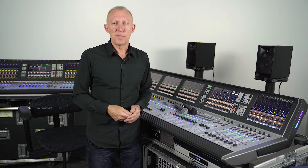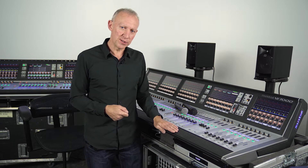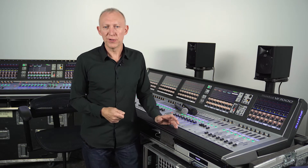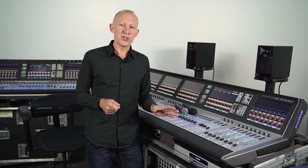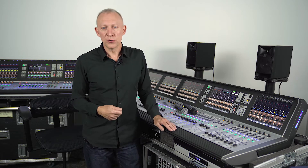This is a feature that Soundcraft pioneered back in 2012 on the VI with the AKG WMS and DMS wireless systems, and we've now extended it to work with certain Shure and Sennheiser systems. Wireless mic monitoring essentially enables us to display the status information of compatible wireless handheld or body-worn transmitters on the console's displays.